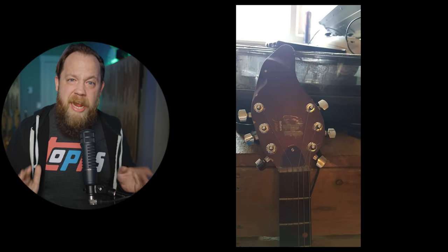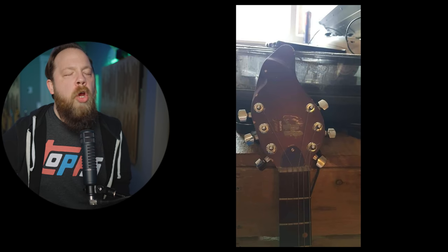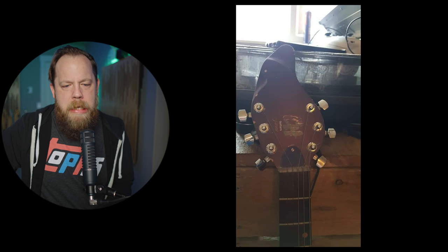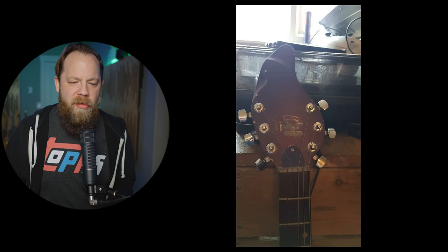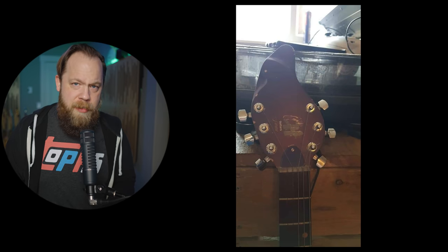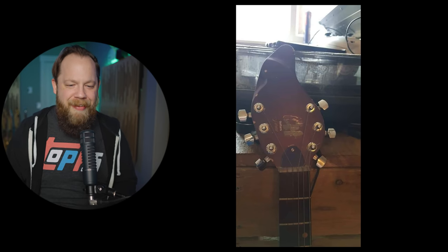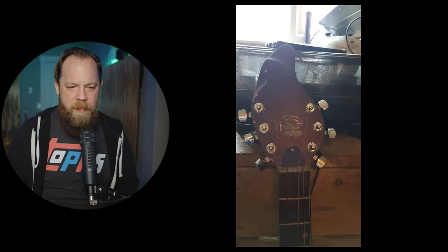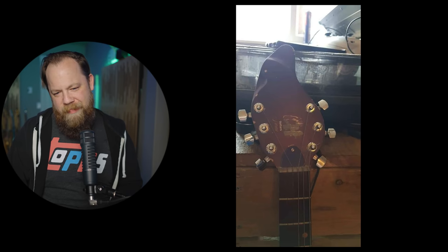What we're going to do is reshape the headstock to make it look way sicker. It's going to look great — trust me, I know what I'm doing. They didn't know what they were doing. Look at this string angle right here. Gibson is probably going to steal this design — watch. That's so bad and so ugly. It looks like one of the seven dwarfs' hats from Snow White or something. That's a really random reference, but that's what it looks like to me.